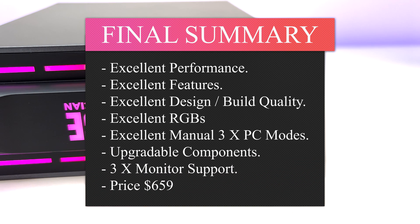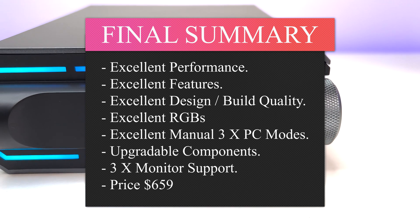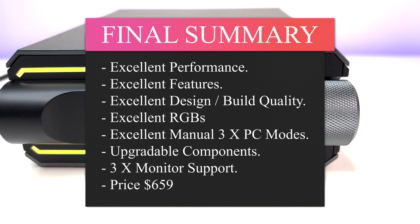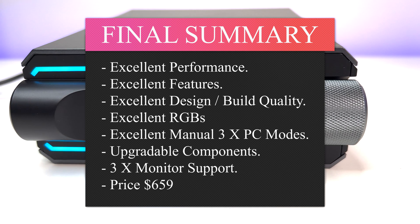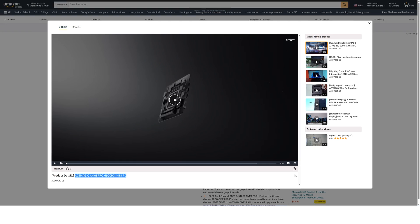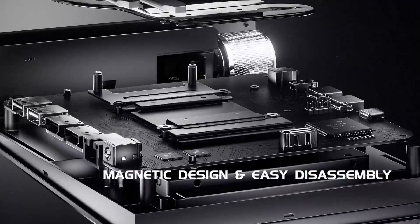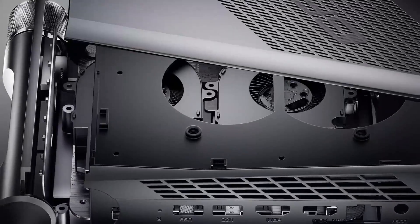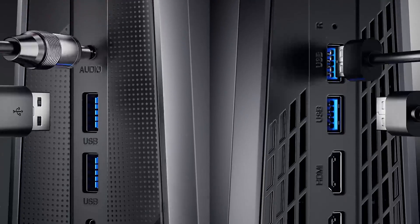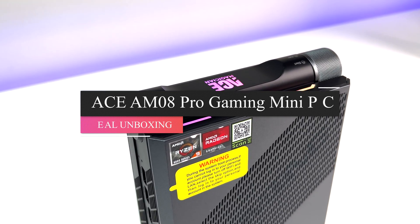Overall, the Ace Magician AM08 Pro Mini Gaming PC performs extremely well in this review. Excellent design, construction, strong technical features, and the option to upgrade components are big plus points. The standout feature is the ability to switch between three performance modes using the front dial with RGB indicators. It supports three displays simultaneously via USB-C and two HDMI ports, each up to 4K at 60Hz. The AMD Ryzen 9 6900HX with Zen 3 Plus cores requires only 45 watts and delivers excellent performance, beating Intel CPUs in its category. It's a game changer.